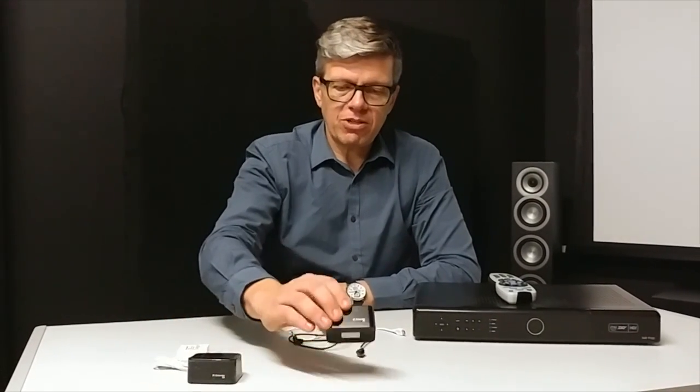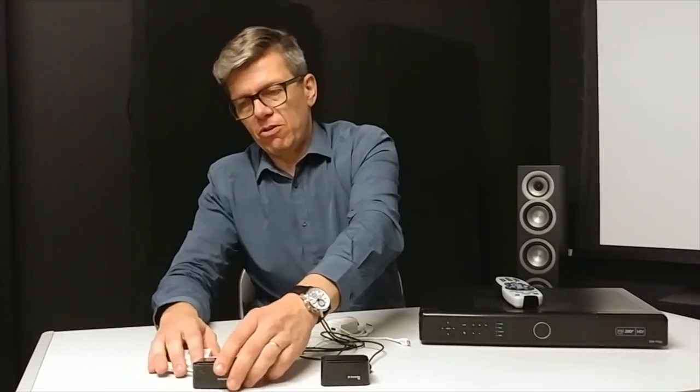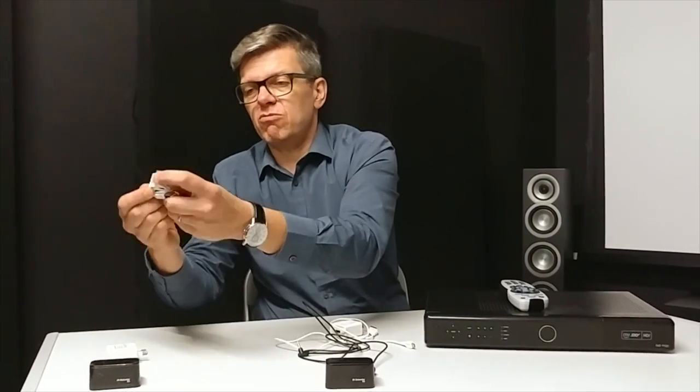Anything infrared will go through walls. It has a transmitter and a receiver. The transmitter goes usually in a bedroom, close to your TV in the bedroom, and all you need to do is take the standard micro USB cable.